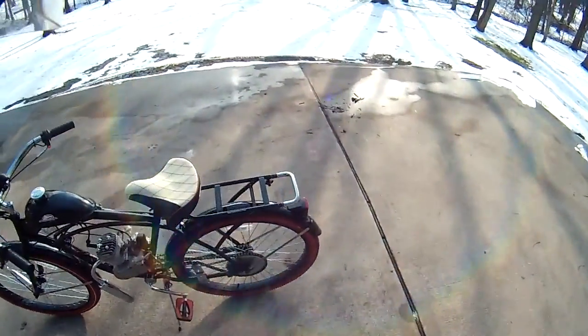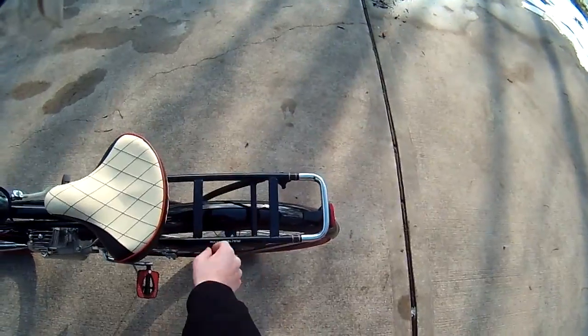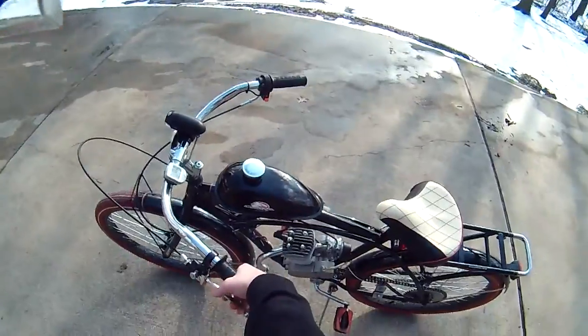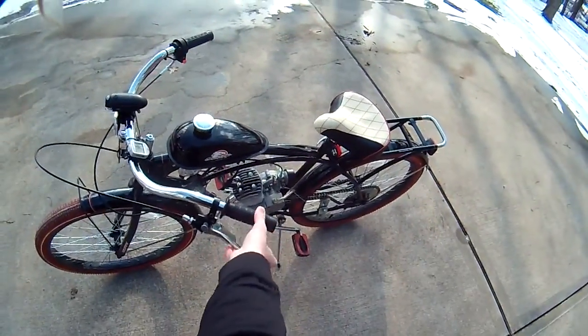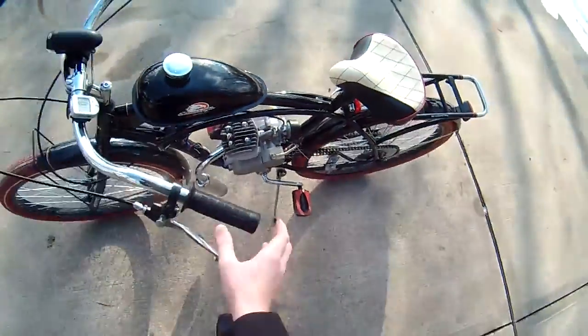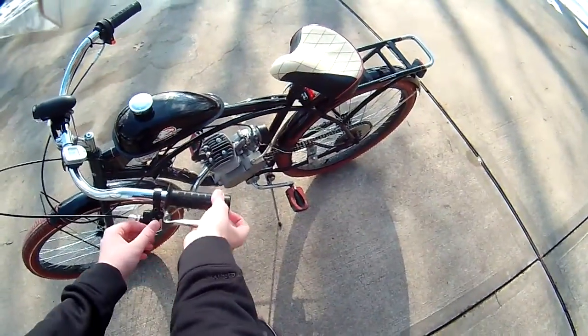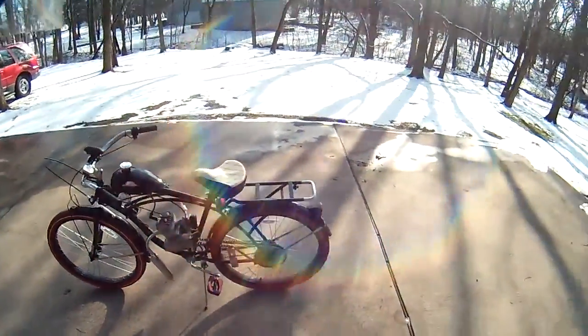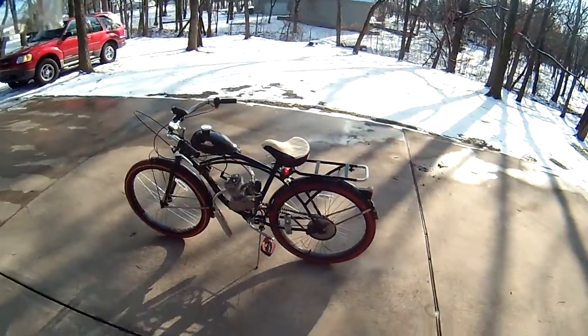The seat has the little tag on the back — max load 22 pounds. Clutch and everything — got that locking thing on it. If I have a clip of it running, I'll put that in the video.